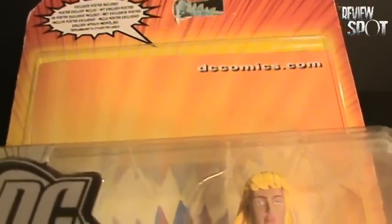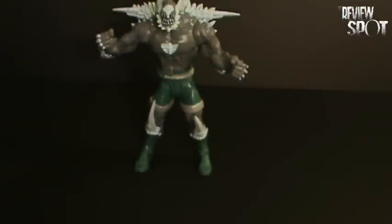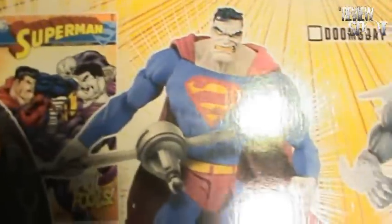So we've got the orange and yellow Starburst packaging. It would have said, obviously, Doomsday at the bottom there. On the back of the packaging, he would have come with the other characters in the wave — so we have Superman, Supergirl, Doomsday, and also Bizarro.